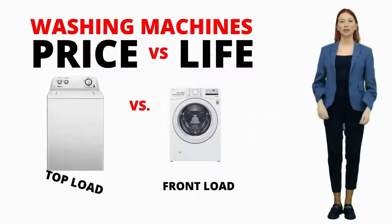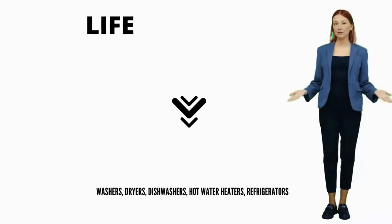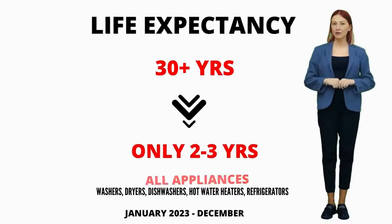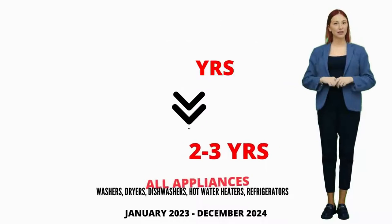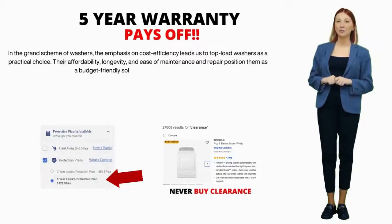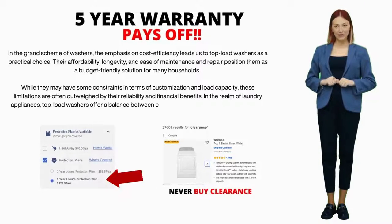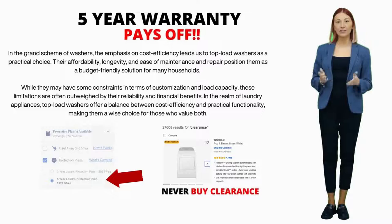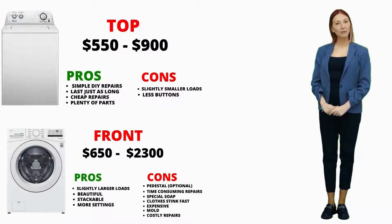Here's something to note: the lifespan of appliances has significantly dropped, from a sturdy 20 to 40 years down to a measly 3 to 4 if you're lucky. This insight comes from my 15-plus years in the appliance repair industry. That's why I strongly suggest considering a 5-year extended warranty. With appliances having shorter lifespans and getting heavier usage, that extended warranty becomes a safety net you'll likely need. When it comes to washers, two major players stand out: top-load and front-load machines.